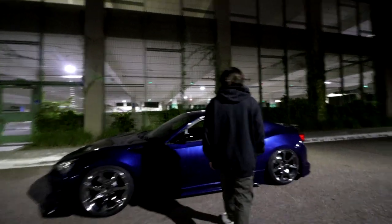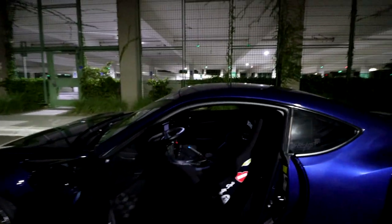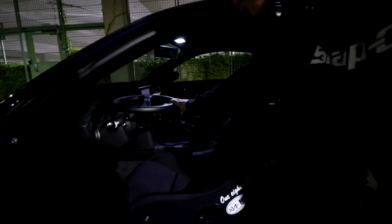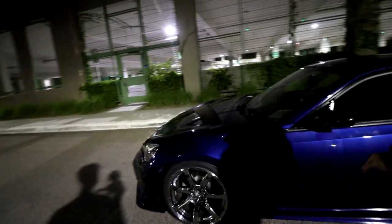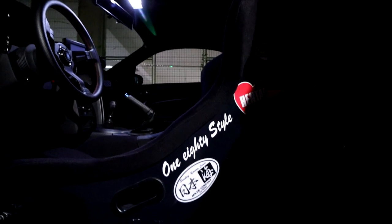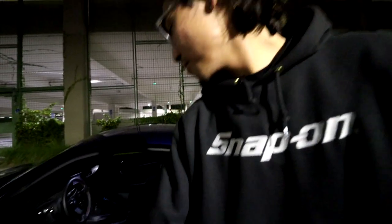It's a Scion FRS — or Toyota, whatever you want to call it. The best thing about this car is probably the interior, so let's check it out. We got Bride Zeta 2 bucket seat, nice head pad, Nardi with the full Work Meister wheel setup. Then there's the Greddy shift knob. Not only the interior — I kind of like just how I set up the car. Actually, this sticker right here explains everything: 180 style. That pretty much sums up the whole car — it's heavily S-chassis inspired.